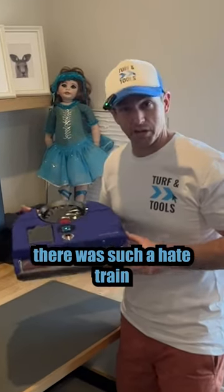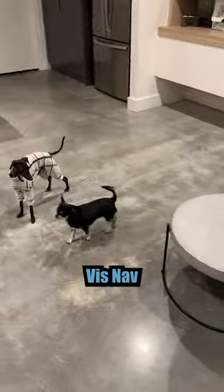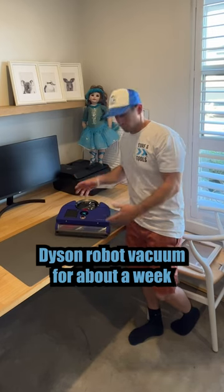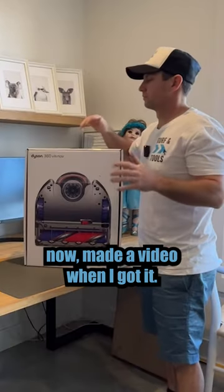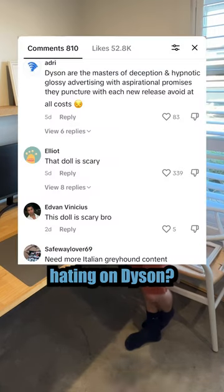I never would have imagined there was such a hate train for Dyson products in general. I've had this Dyson 360 VisNav robot vacuum for about a week now. Made a video when I got it and was I surprised by the amount of people hating on Dyson.